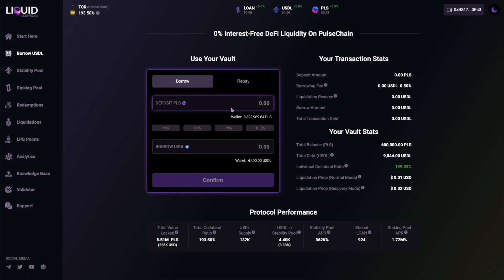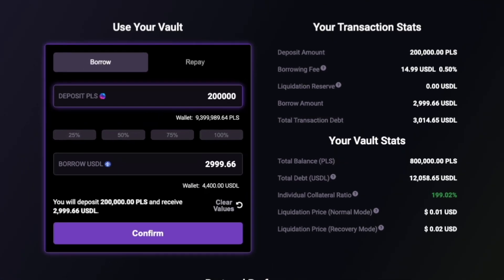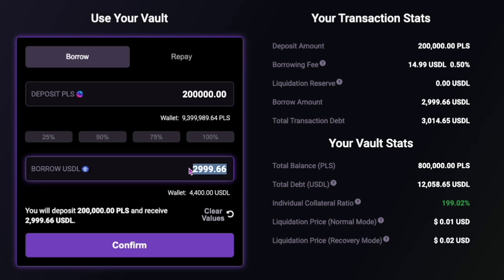Then deposit your chosen amount of pulse. You will notice on the right side your individual collateral ratio is shown. To calculate this ratio, you will need to enter a loan amount. And to change your collateral ratio, simply adjust either your borrow USDL amount or your deposit amount. Your pulse and USDL wallet balances are dynamically displayed, plus you have four quick select percentage options for speed.